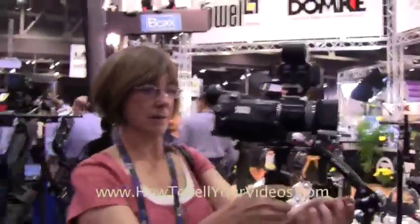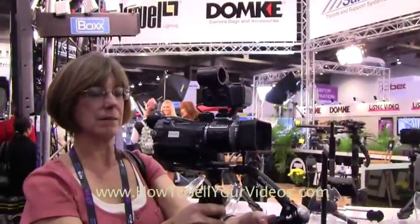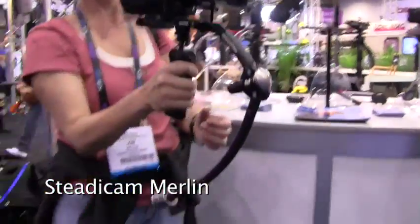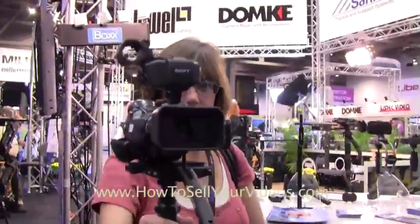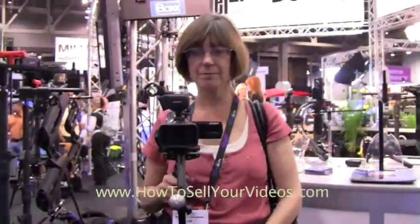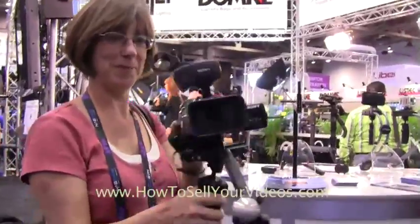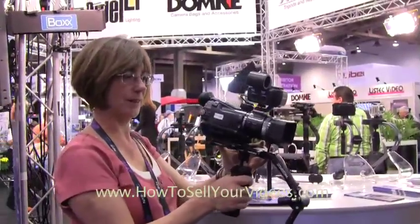Kim's demonstrating a Steadicam for a smaller camera. This is a Sony HDV camera. It's not quite balanced — it hasn't been adjusted really. But it's a little Steadicam device where you can get a nice floaty shot without a lot of rigging. A small person like Kim can do it — it doesn't take a lot of muscles to carry the thing. So that's a nice little Steadicam for a compact camera.